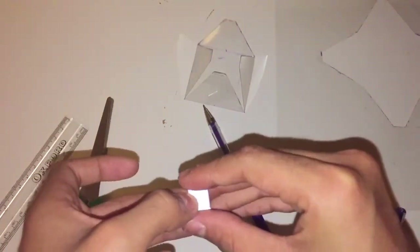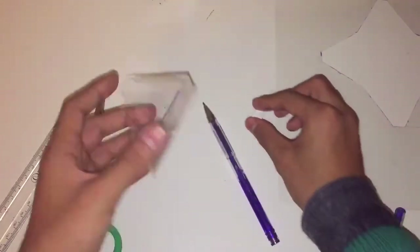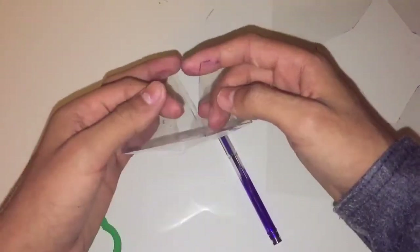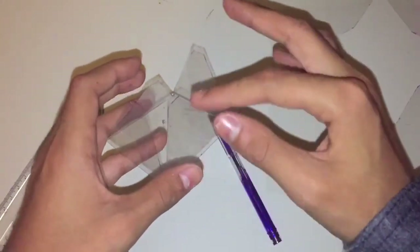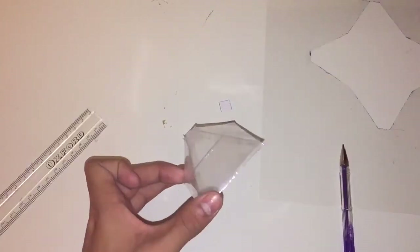Once you've got that one by one centimeter square, place it at the top end of the pyramid shape. Get your tape and put it along the line, taping the two sides together. Do that along the whole side — about four pieces of tape going along there.